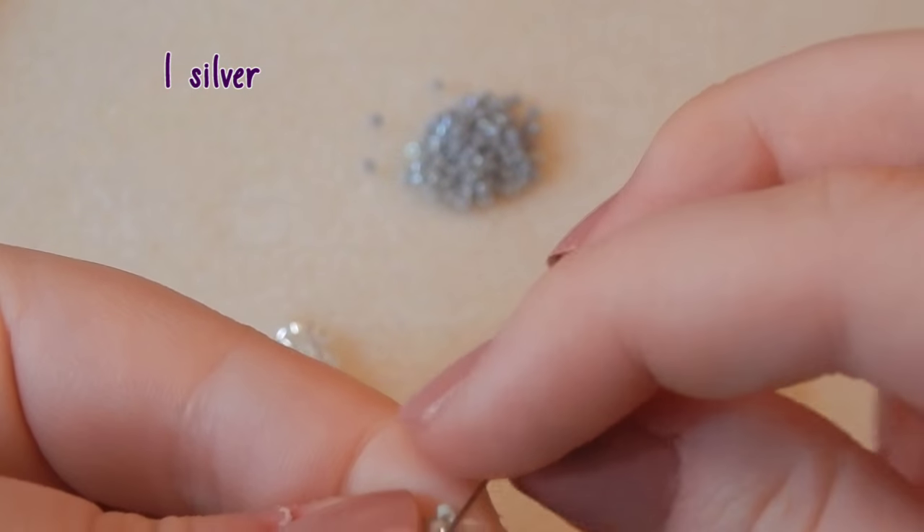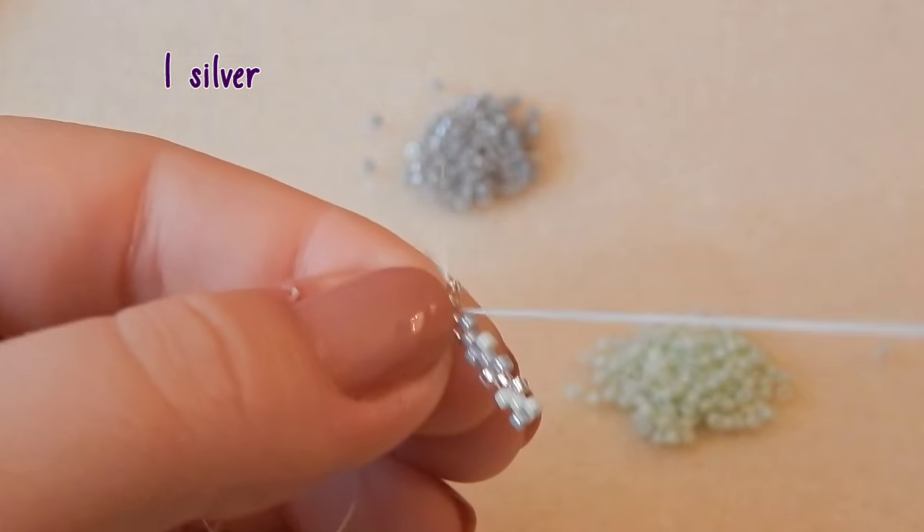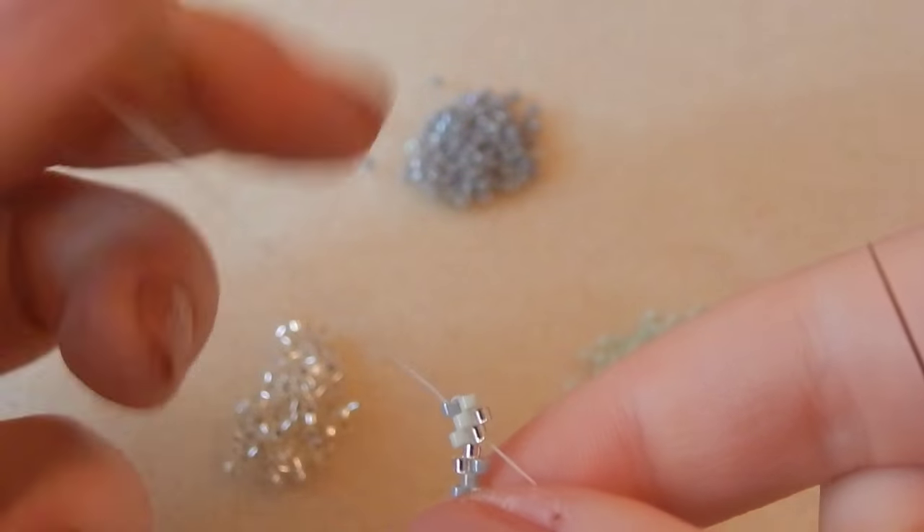So you're going to pick up one silver bead and then go through the bead that's sticking up. It's easy — you're filling in the gap, so I'm not going to tell you what bead to go through.